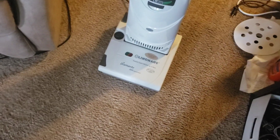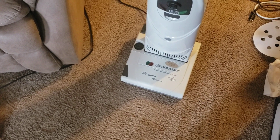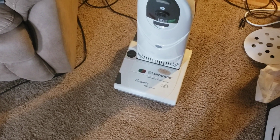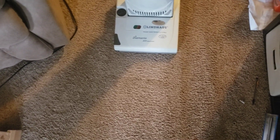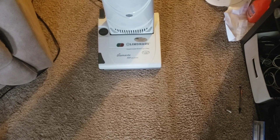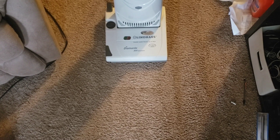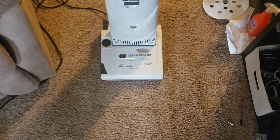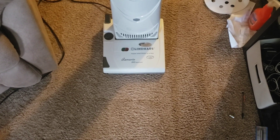I was told by someone who sells Lindhaus that you want your height adjustment set to just the point where the red light will come on if you leave it sitting idle — just barely to that point. He's been selling them for as long as I can remember. Despite their numbers, they've actually been CRI certified — I believe silver or bronze rated — so clearly they do the job.